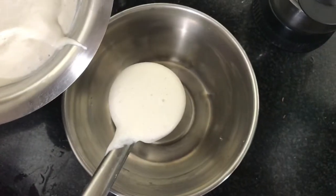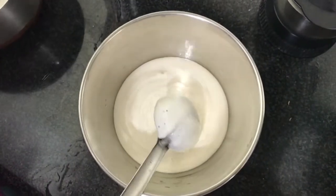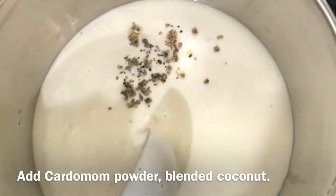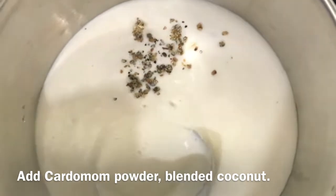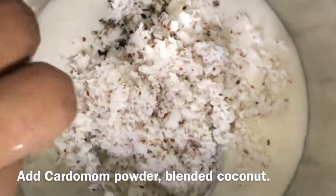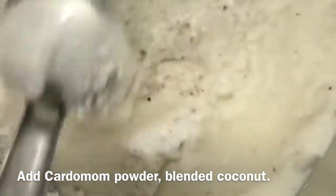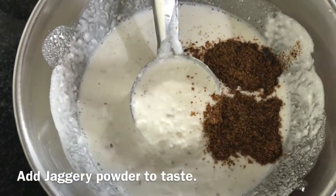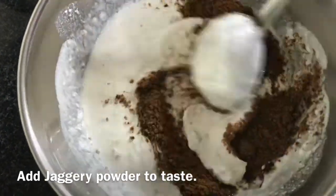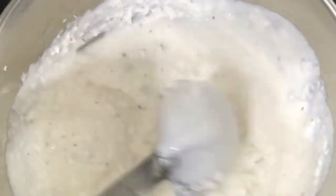Now we are going to use all the batter that we have left, so keep the batter ready. Add some cardamom powder and some blended coconut into it, and then mix well. After mixing, add some jaggery powder according to your taste — I am adding 5 teaspoons. Mix in some water and make the sweet dosa.